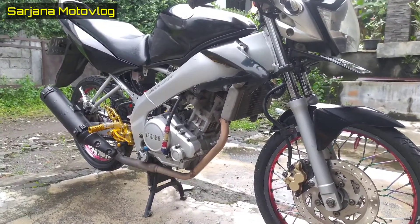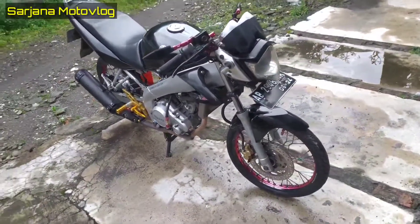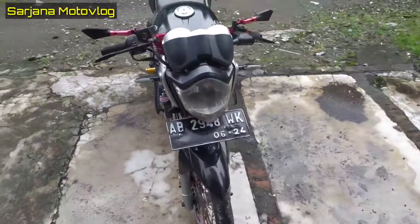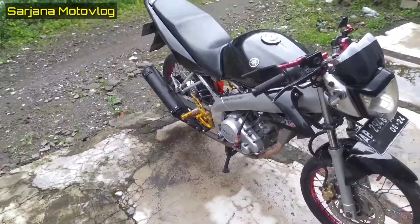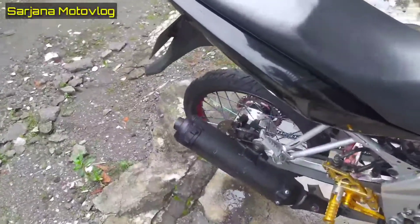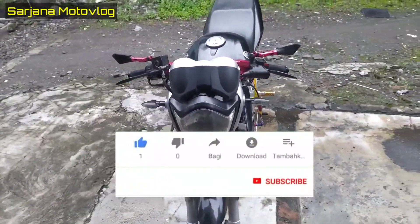Assalamualaikum warahmatullahi wabarakatuh, kembali lagi di channel Saljana Motovlog. Kali ini kita mau review Fiction Old, dimana Fiction Old ini yang pertama — tapi sudah banyak perubahan. Kalau Fiction Old kan gel tabuknya itu ciliatnya yang silver, itu masih keluaran pertama. Kita akan bahas modifikasi apa saja yang sudah dirubah sama ownernya. Ownernya ada bro, namanya Yuyus Pink. Sebelum review, jangan lupa buat like dan subscribe biar lebih semangat untuk membuat video-video.